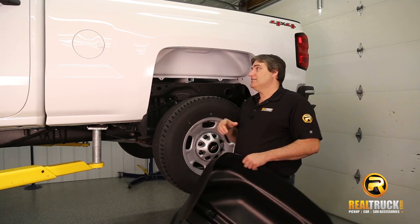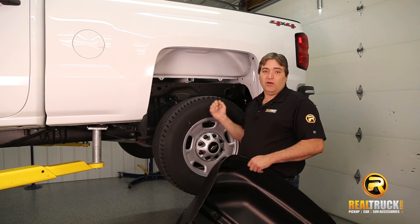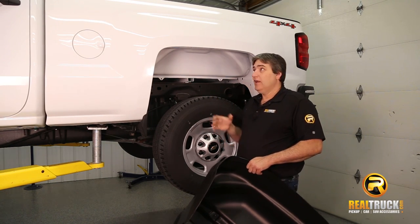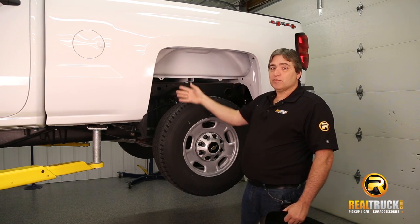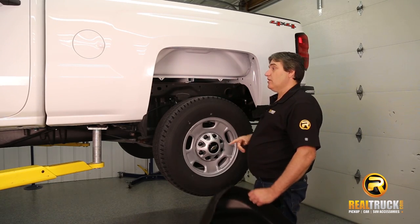One thing to keep in mind is that you don't need to raise your vehicle up in the air to do this, or to remove the wheel. However, just to make it a little easier to show you how to do it, we went ahead and put ours up here in the air. So the first thing we're going to do is, if your truck comes with a wheel well liner, you want to remove that. Let's start installing these.